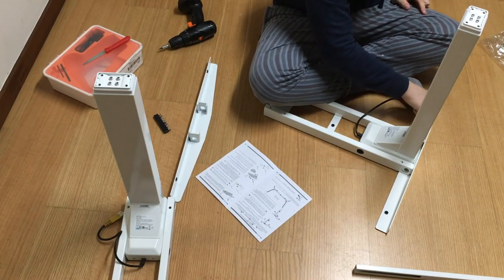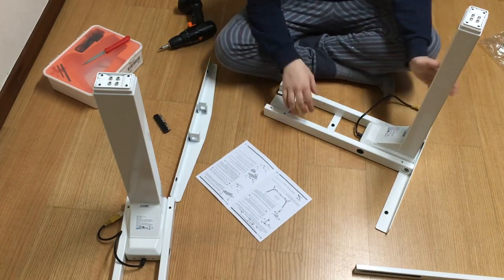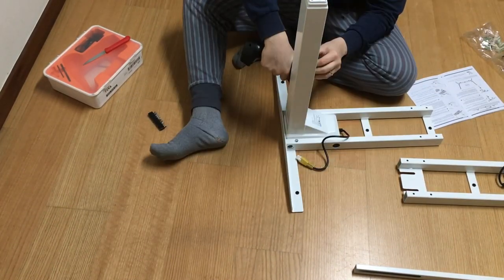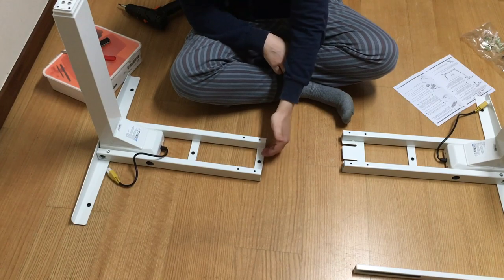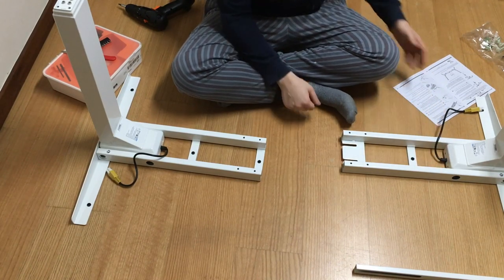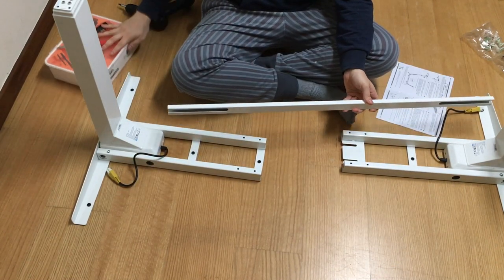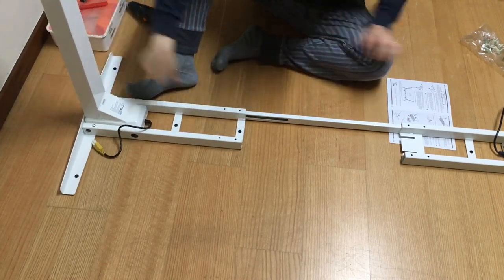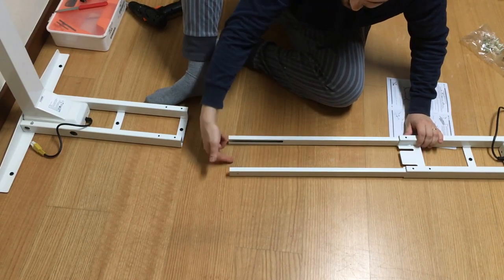There are rubber grommets everywhere so the tabletop won't sit directly against the metal, which dampens any vibration. The frame has two different halves — one side has a specific shape and the other doesn't. The control box and control panel always go on the same side, wherever you place the desk. There are rails to unite the two halves of the construction.